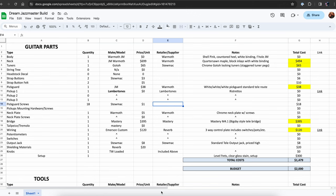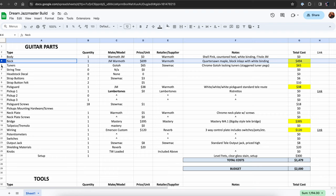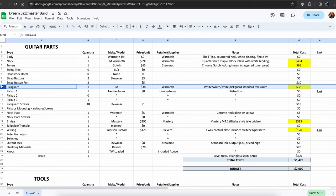When I first started planning this guitar, I had a budget of around $2,000 and knew this guitar would be more expensive, so it was going to be something I needed to slowly piece together over time. Thankfully, Warmoth gave me the body for free and Lambertones provided the pickups, which helped significantly reduce the overall cost. However, I paid for everything else out of my pocket, and everything on the spreadsheet is the actual cost that I paid.